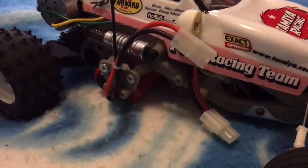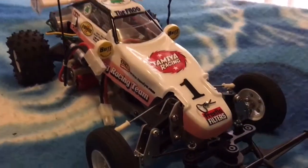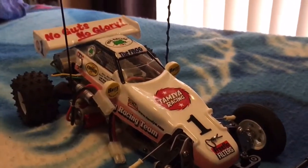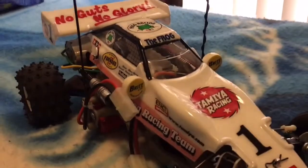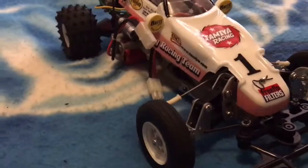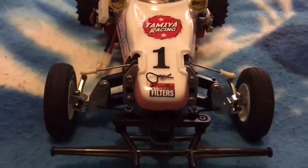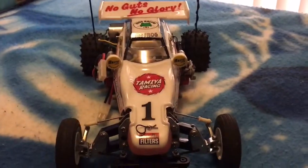Just a quick video of the Tamiya Frog Buggy — if you're interested, definitely pick one up. They have some on eBay; I paid about $250, so they're a bit pricey, but definitely worth it. They're probably becoming rare, so be quick. Thanks for watching and catch you next time!